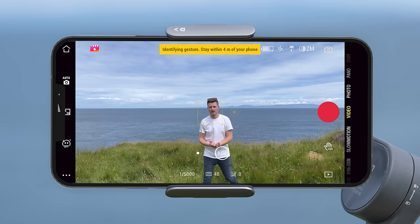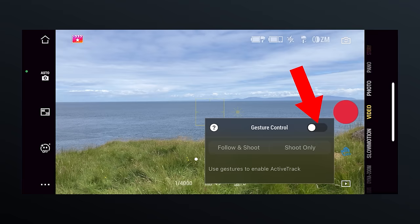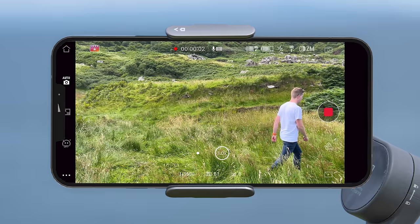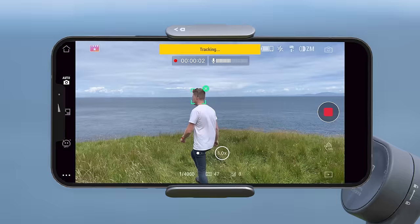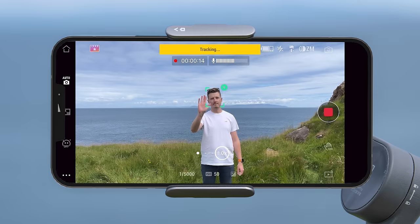You can also control the gimbal using gesture control, which allows you to start and stop recording without touching the gimbal or phone. To turn this on, press the gesture control options icon and turn the gesture control slider on. You have two options: follow and shoot (when you gesture it will automatically track you and record) or shoot only (it will only start recording). With either option enabled, start recording by making a V gesture for one or two seconds facing the camera — your phone's torch will flash and a beep countdown will begin. To stop recording, make a palm or stop gesture towards the camera and the recording will stop.